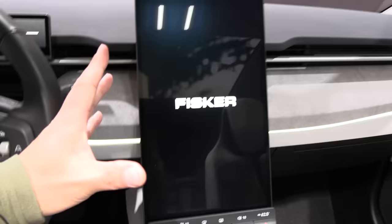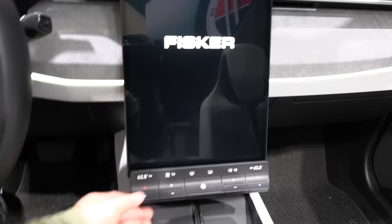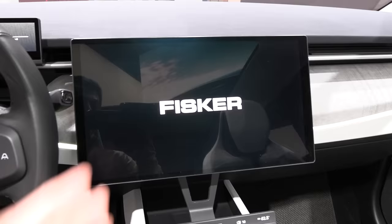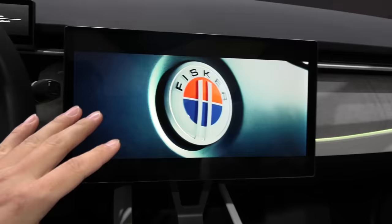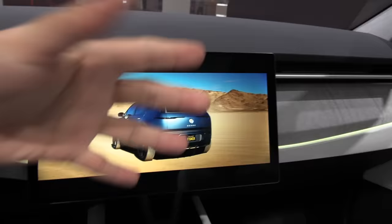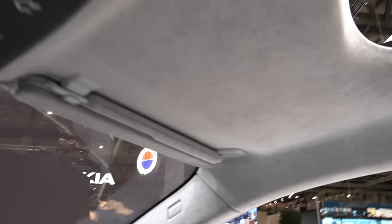Here we have the screen that you can rotate. In driving mode it would be something like this — it makes sense to have the map and stuff here in portrait. But when you're stationary, you can switch it over to landscape and watch a movie or whatever. That's the best of both worlds. There are no physical adjustments on the vents — it'll probably be Tesla or Taycan style where you adjust them inside the screen.